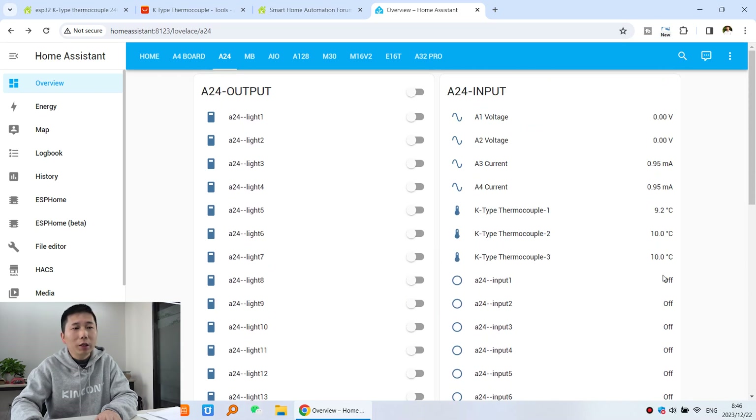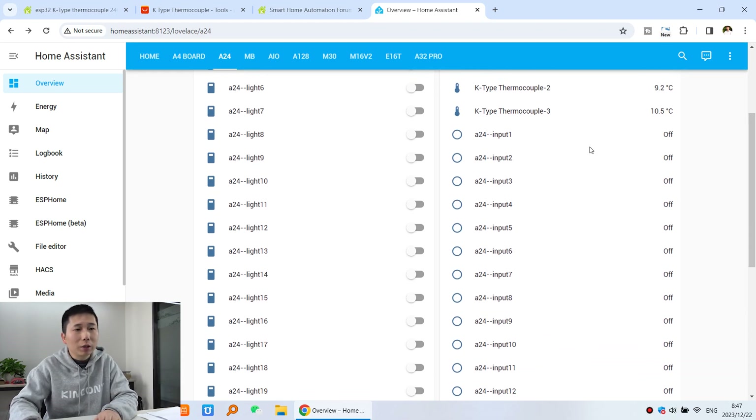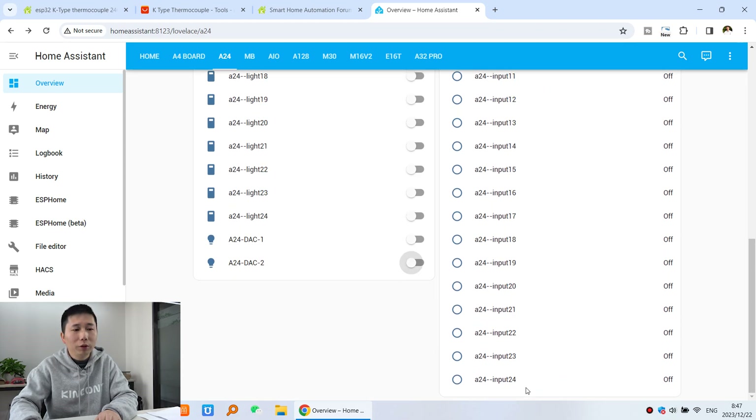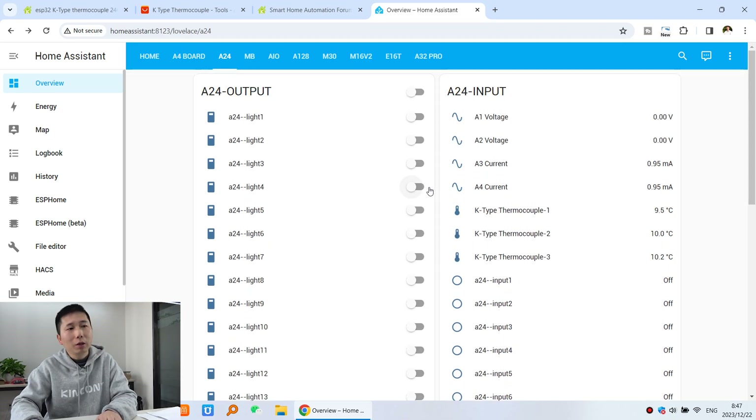Here is the input section — analog input: two channels of 0 to 5V and two channels of 4 to 20mA. And this is the temperature reading from the K-type thermocouple sensor, reading a wide temperature range, mainly for industrial use. And here you can see the digital input: 24 digital input channels. So you can see all hardware resources of the A24 are supported by ESPHome and have been configured in ESPHome.